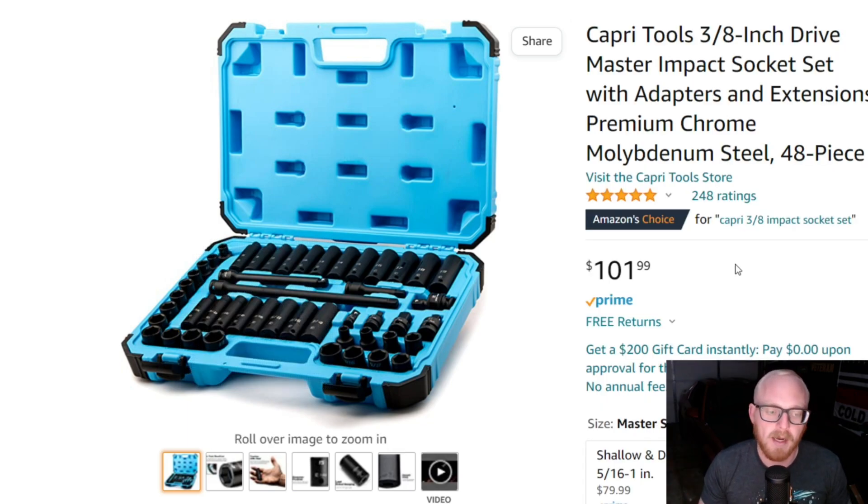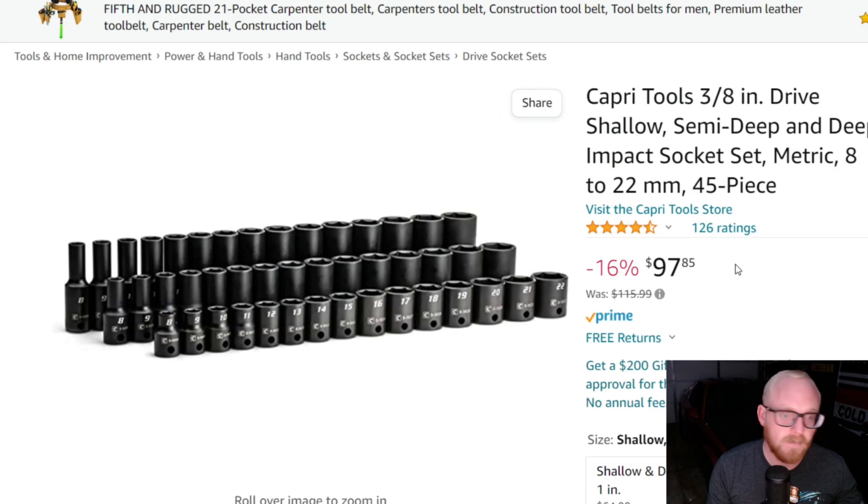If you follow the channel, you know I'm a big Capri Tools fan — I have probably 20 tools from them, with their impact sockets being one of those items. This isn't the set I have though. I don't think all of Capri Tools' impact socket sets are the same. If you look at this set and compare it to the set that I have — their master metric set — you get shallow, mid-length (semi-deep), and deep-well sockets from 8 to 22 millimeters.